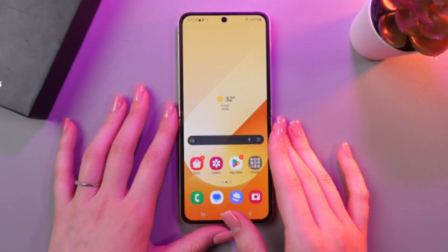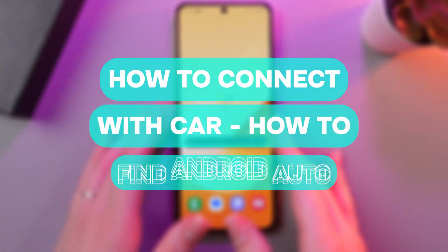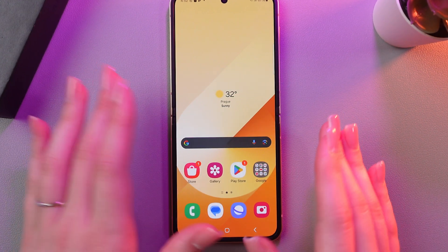Hi there! In today's video I'll show you how to connect this Samsung Galaxy Z Flip 6 with a car. Let's get started.